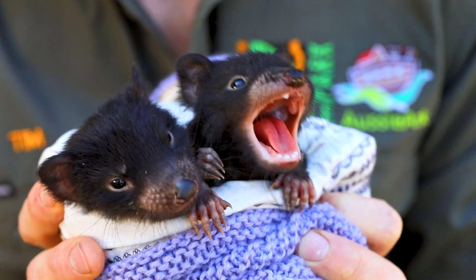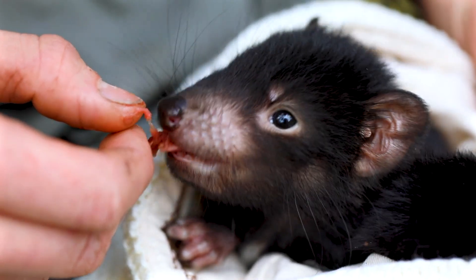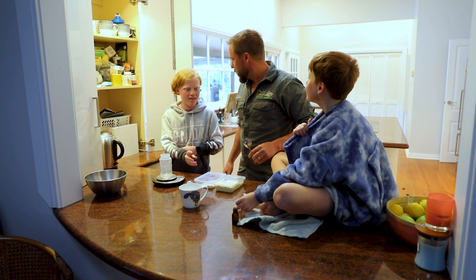Introducing Sam and Messi. These are two devil joeys that I'm hand rearing, that come home with me every day. We're gonna feed the devils.